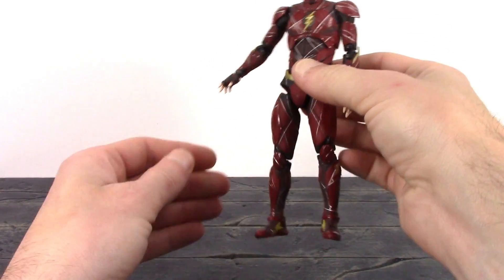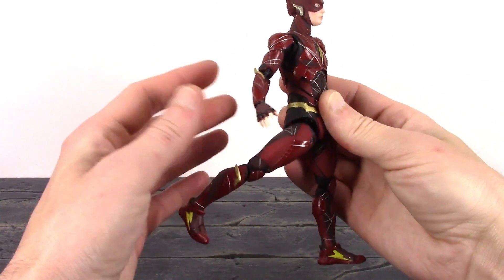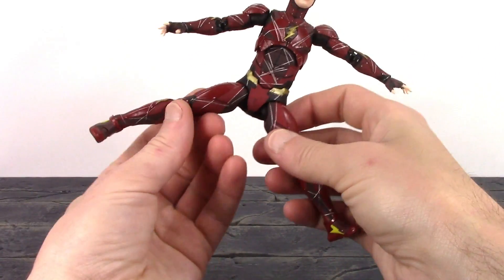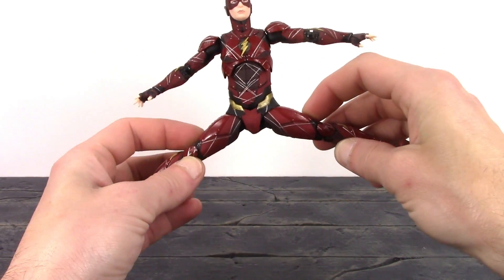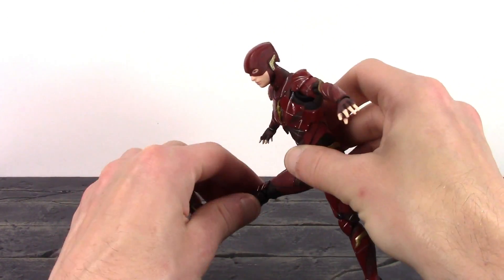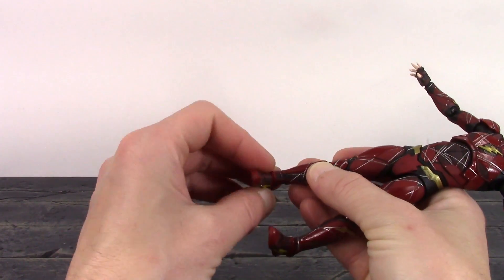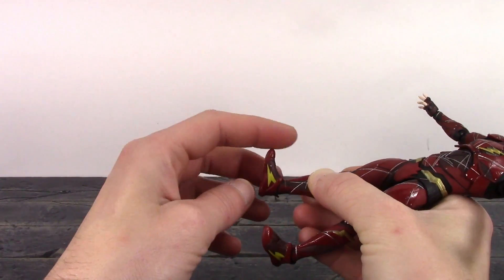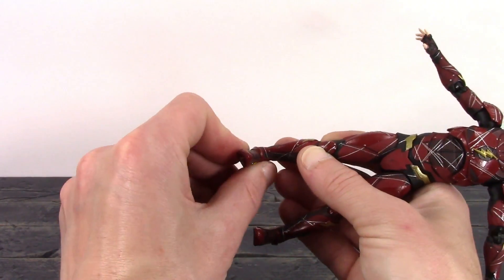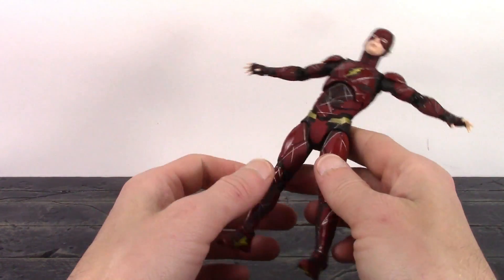The legs drop down a little bit so Flash can kick forward a little more than 90 degrees. The crotch piece is a softer rubbery type plastic so it won't hinder too much of his leg articulation. The legs go back a really good amount. For the splits, he gets almost but just shy of 90 degrees — nice leg movement. We get upper thigh swivel, double-jointed knees that bend back all the way. For the ankles, we get swivel, they hinge up a tiny bit and down, but only a little bit of ankle pivot.